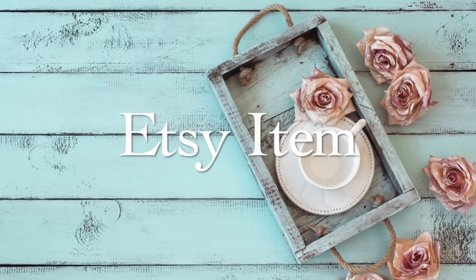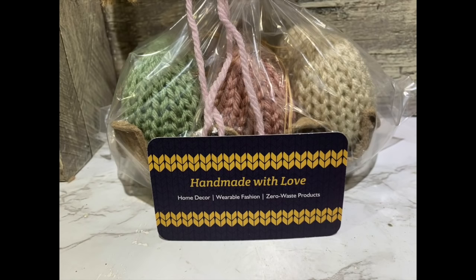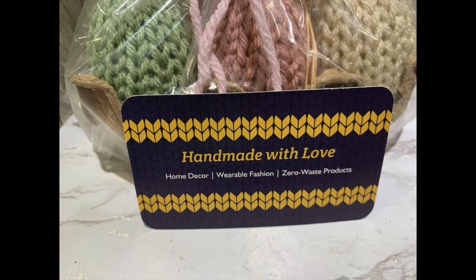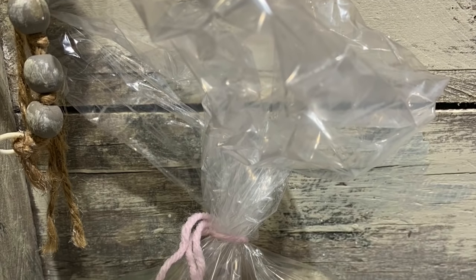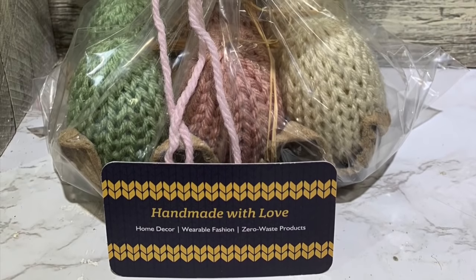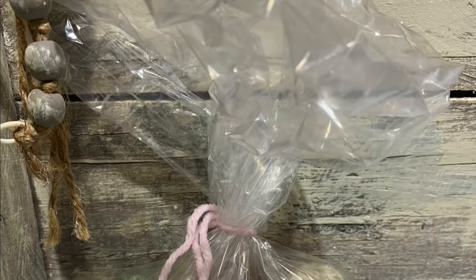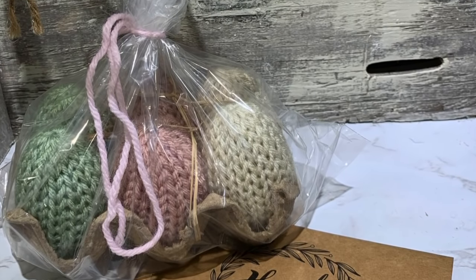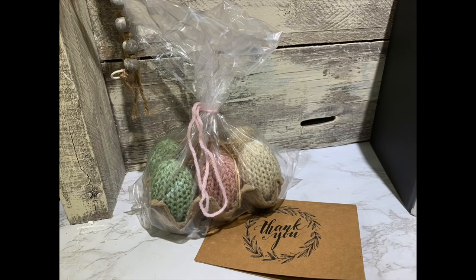The next item is one I purchased on Etsy and I want to share it with you in case you want some. These are handmade little crocheted eggs made by Carrie — her Etsy shop is called Little Something Chic. I'm going to leave all of her information down below. She offers them in really pretty muted neutral colors and also in a pastel color. They arrived so quickly and they're around $12. They are absolutely beautiful to be handmade — she also gave me a handwritten thank you note, which is such a personal touch.